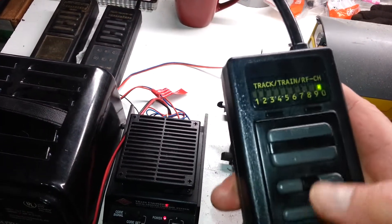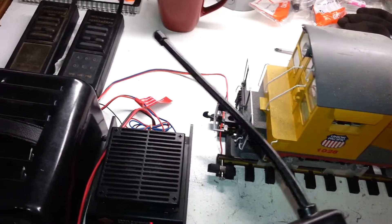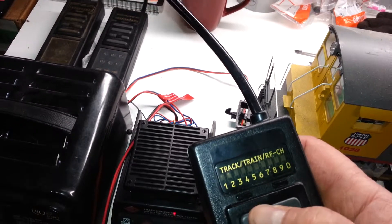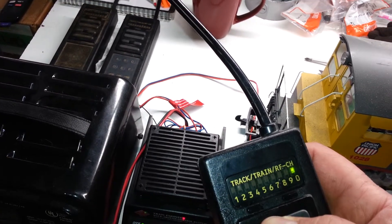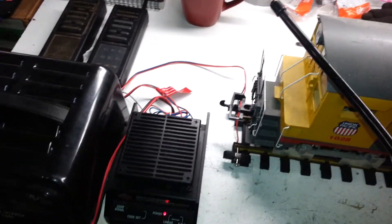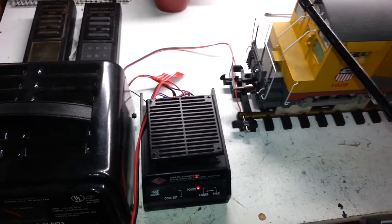I have not had time to program all of them, but like it says they all link up with the receiver. This one is with the 10-channel with the fan hook-up.